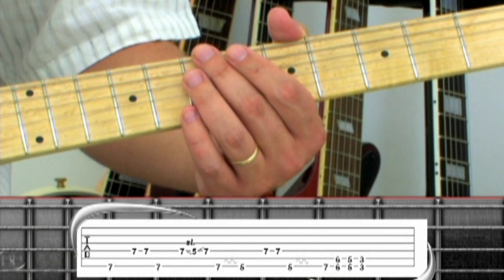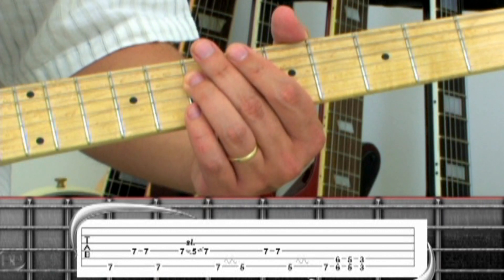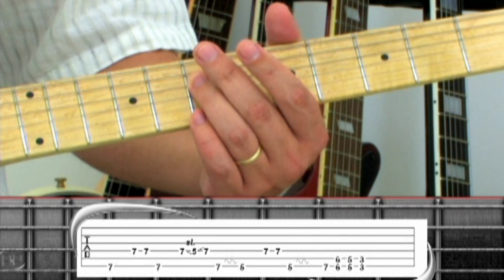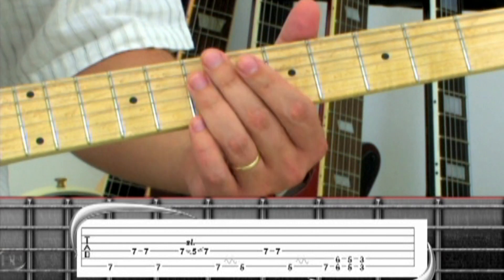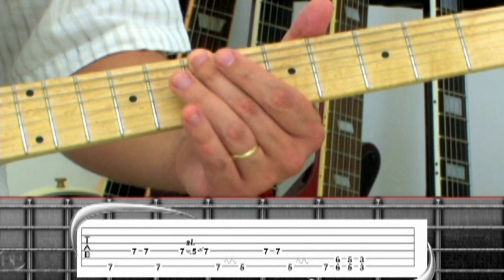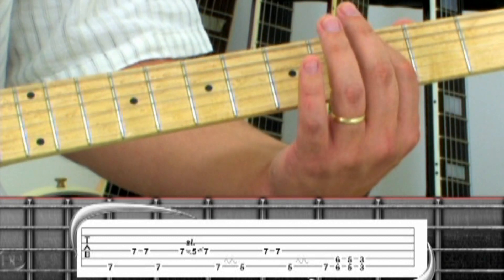Move up to the 7th fret for the A part of the rhythm. Pick the 6th string, double up on notes on the 4th, back to 6th. 4th string, slide down to 5, back up to 7. 6th string 7 with vibrato, down to 5. 4th string double up notes on the 7, to 6th string 5 with vibrato. Then the same walk down as the bridge, starting with a single 6th string 7th fret, then double notes on 6, 5, 3, then another chorus.